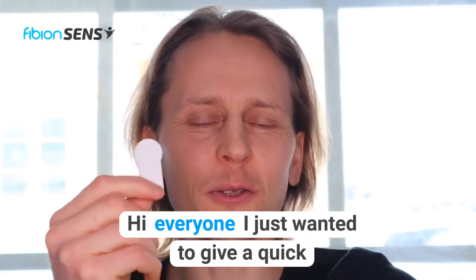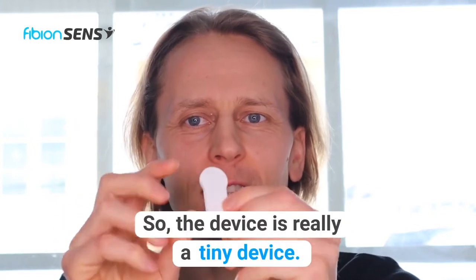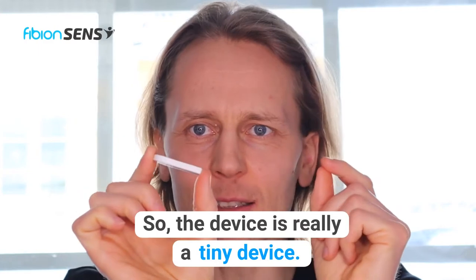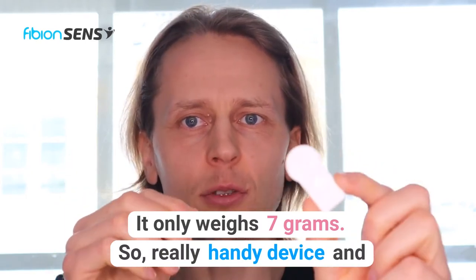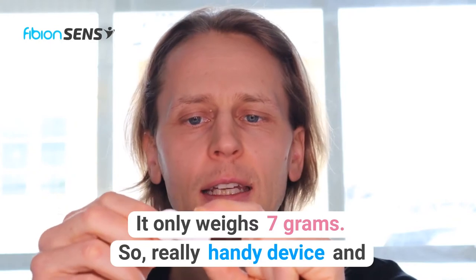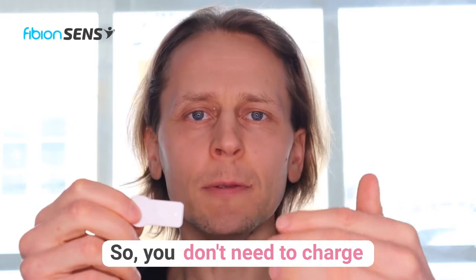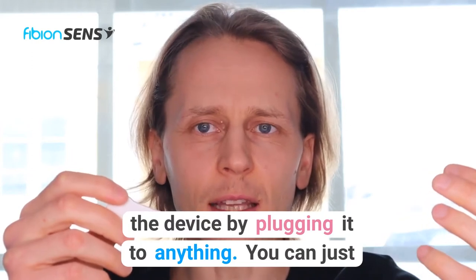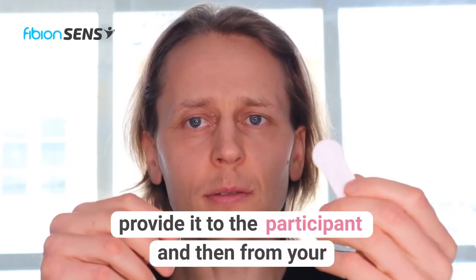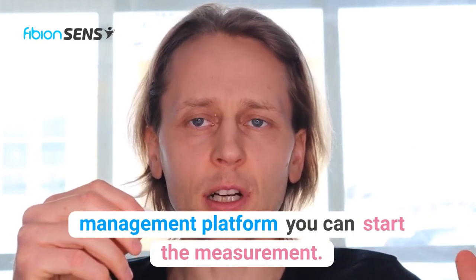Hi everyone, I just wanted to give a quick intro of the new Fibion Sense motion device. The device is really tiny, really thin, fully waterproof, and it only weighs seven grams — so a really handy device. It comes pre-charged, so you don't need to charge it or initialize it by plugging it to anything. You can just provide it to the participant and then from your management platform you can start the measurement.